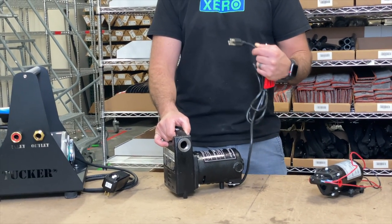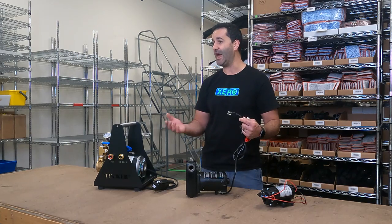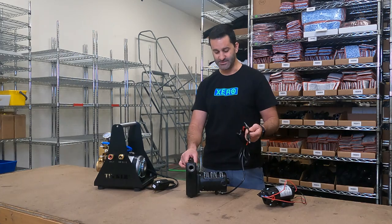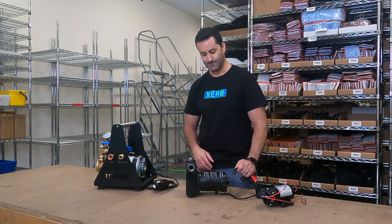It comes with a plug. It is 110, but there is not a GFCI plug on here, so I'd recommend adding one or making sure that you're able to plug into a GFCI outlet when using this. This is going to take your incoming water and add about 40 PSI to it.